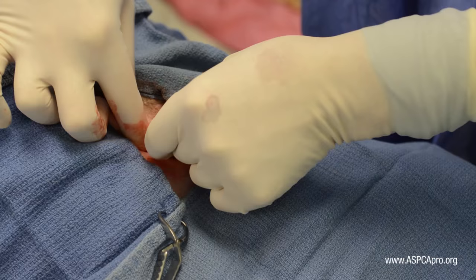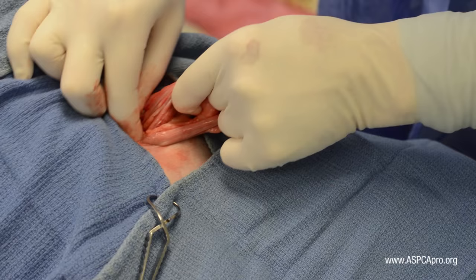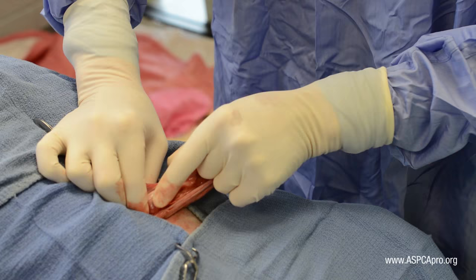The goal for each of these patients is to place the incision over the ovaries. In general, the ovaries are less mobile than the uterine body in dogs.